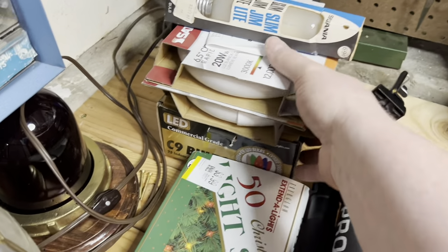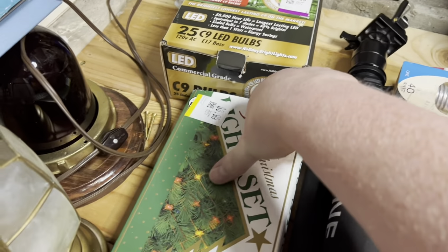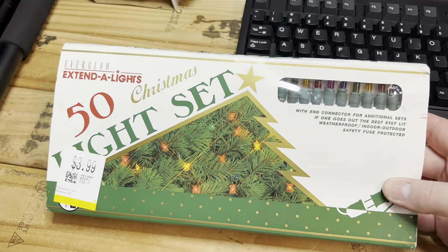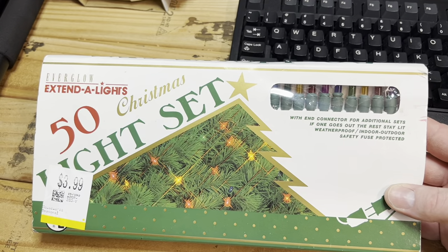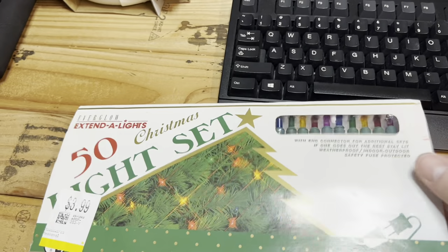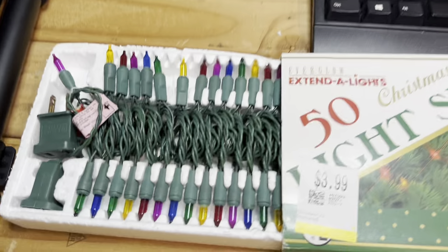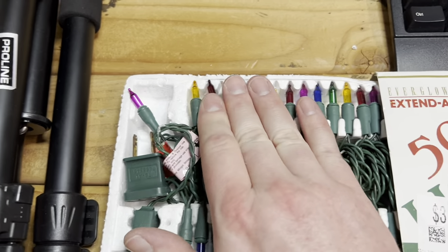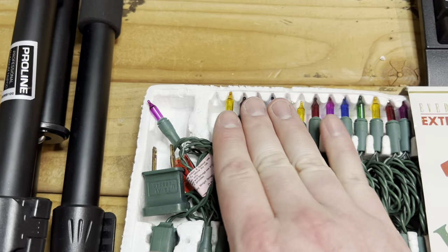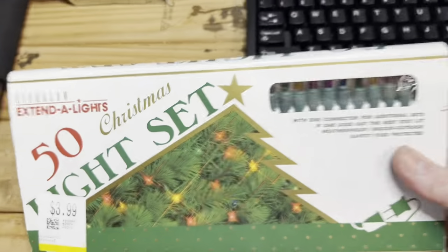Going in order of oldest to newest — I picked this up last week. It's a simple Christmas light set, but I like these brand new in package, especially ones where the bulbs are spaced really far apart. They're in great condition — I pulled it out of the package at the store to make sure they work, and indeed they do. I love old sets like this.